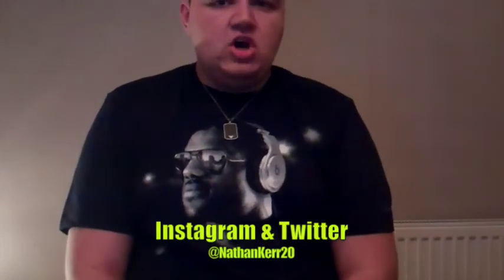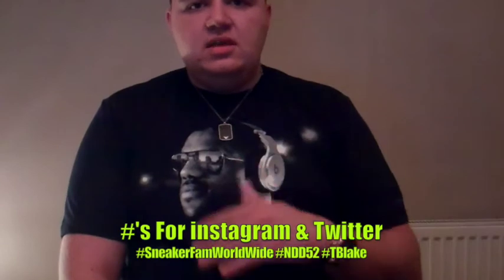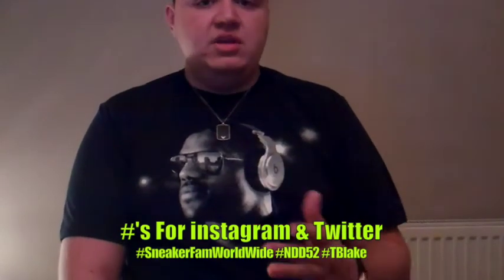If you've liked what you've seen and enjoyed it, please like the video, share it, and drop a comment in the comments section. If you want to keep up to date with what I'm copping and things like that, follow me on Instagram and Twitter. Use my hashtags: hashtag SneakerFanWorldWide, NDD52, and T.Blake.